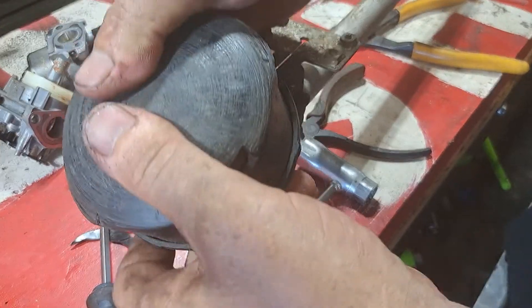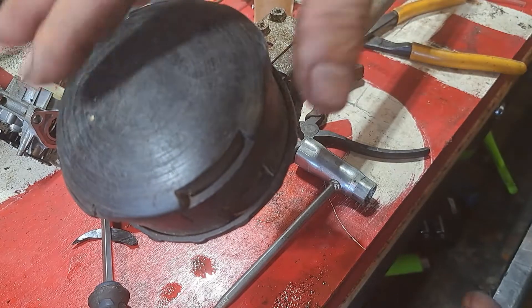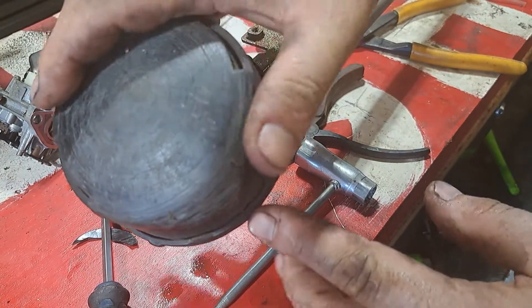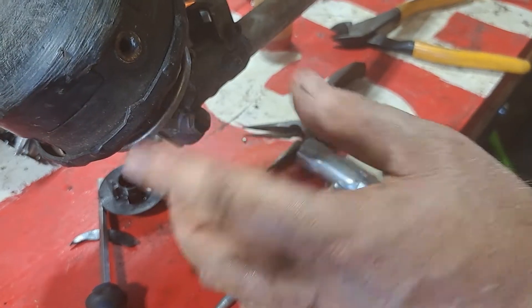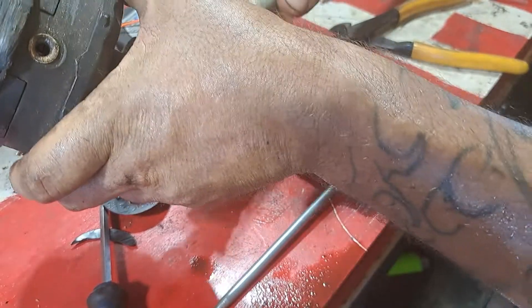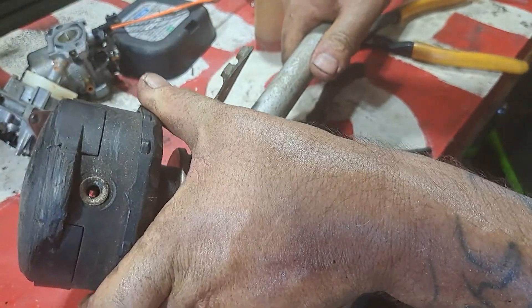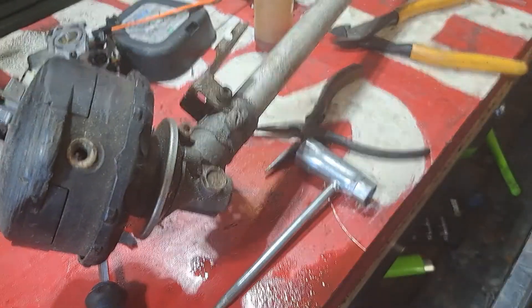Put this back in, like so, and click it down all the way. Now there are arrows on the sides - see right there? That arrow needs to line up with the hole. If you line it up with the hole properly, you can see right through to the other side, and that's what you want.